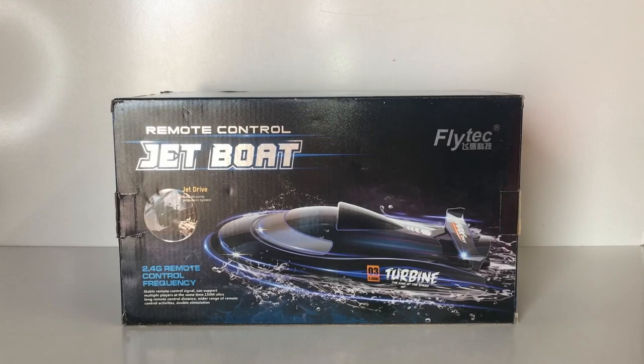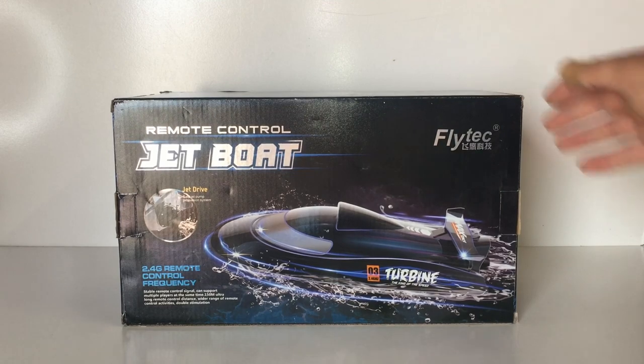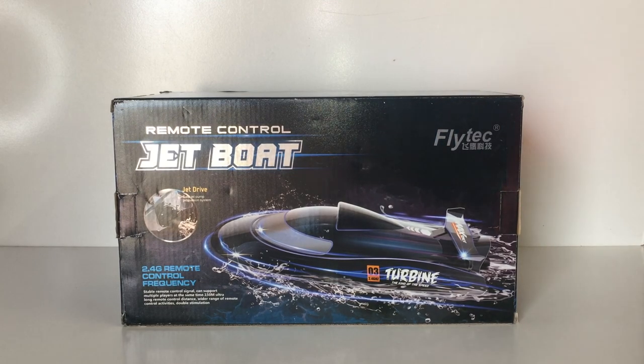G'day guys, welcome back to the channel. Today on the bench we have the Flytec V009. This is a turbine driven jet boat, so it doesn't have an outboard prop or rudder. It's actually turbine driven where it sucks in the water from underneath the boat and then pushes it out the back. That's how you get your acceleration and turning as well.